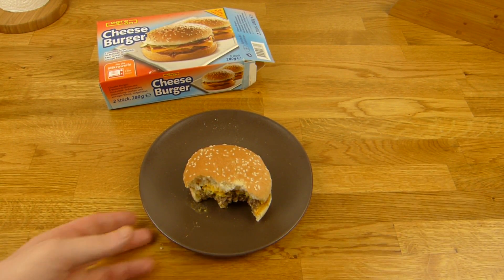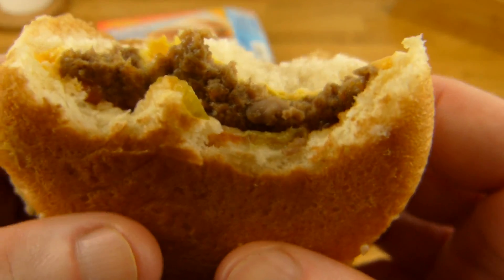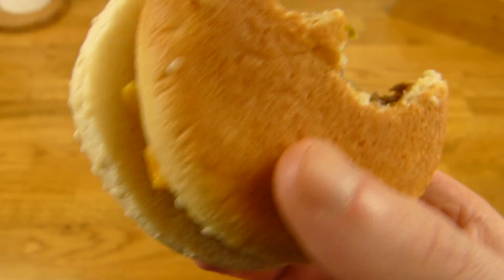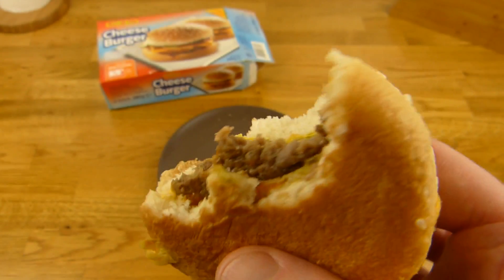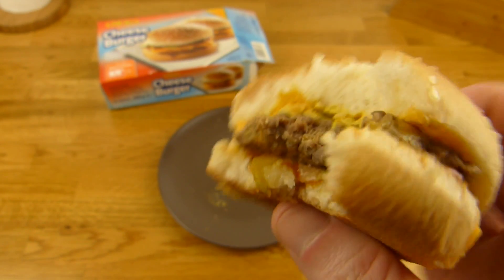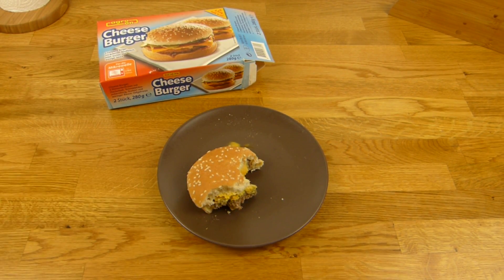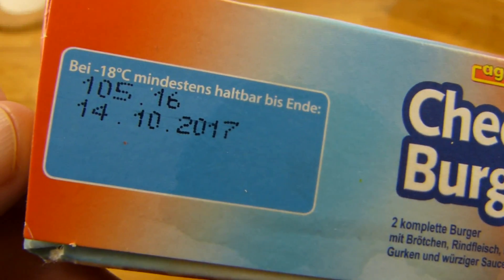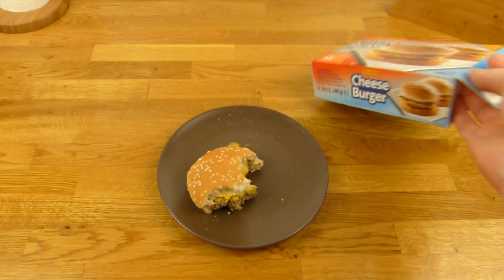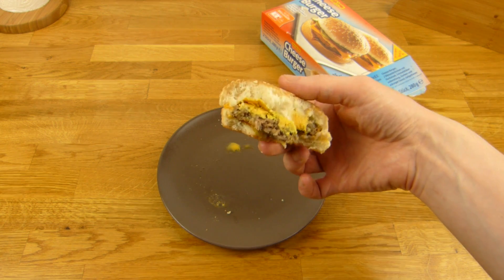Die Gurken sind lecker — immer alles positiv sehen, auch wenn ihr so ein Ding essen müsst. Wie gesagt, ist auch noch super salzig. Okay, wer es mag — aber ich würde die nicht nochmal kaufen. Kostet nur €1 so ein Ding hier, aber ja, so schmeckt es auch und so sieht es auch aus. Da seht ihr es — jetzt war dieser komische Geschmack nicht da, aber der kommt eindeutig vom Brötchen.